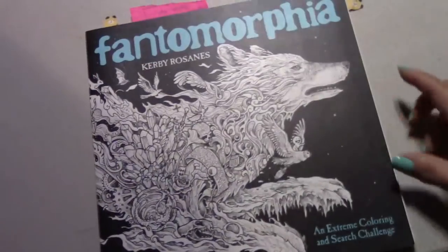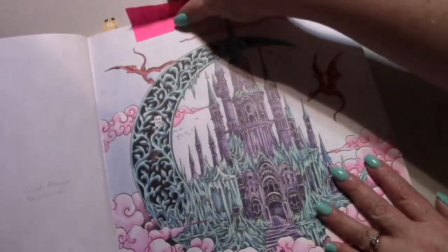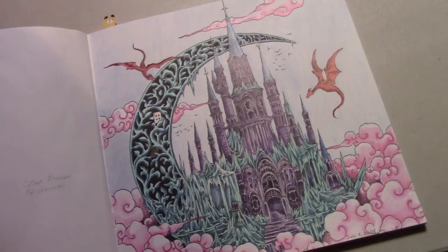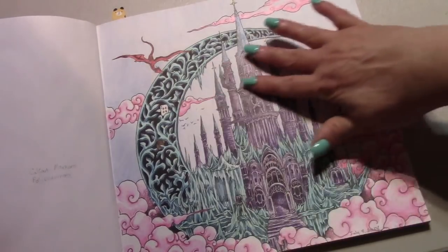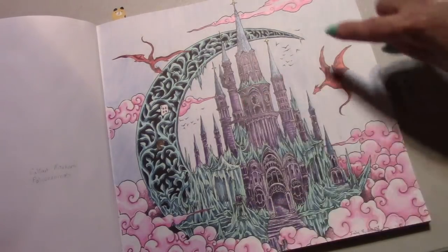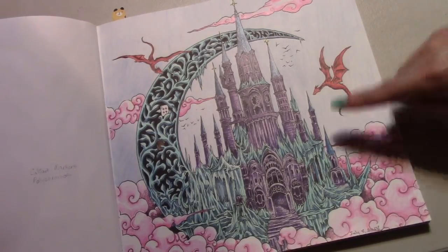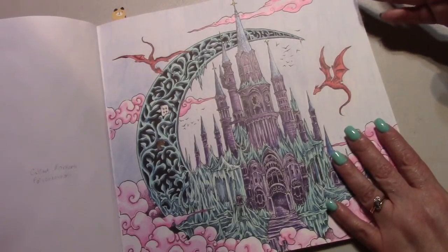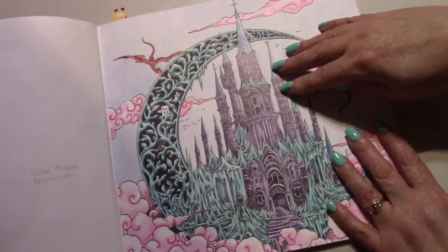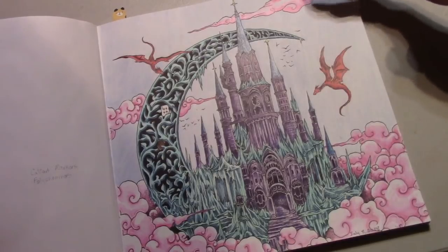My goal this year is to finish Pantamorfia by Kirby Rosannis. I finished this page using Kaliart markers and Polychromos, with pencil in the background for the sky. Since the castle and crescent are supposed to look like ice, I wanted the dragons to look like fire so they'd be totally opposite — because they're going to melt the castle. That's my interpretation. I got the idea to do certain things here by watching Dee Dee, who likes to do marker base on certain pages and then go back in to color.